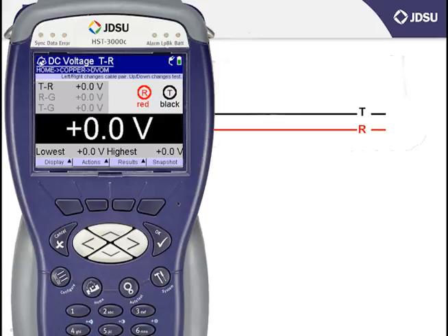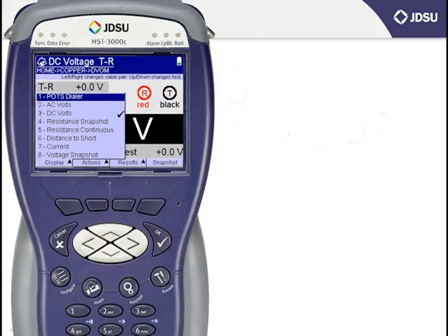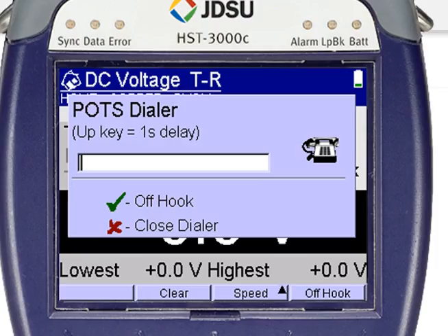Now, if it was a working pair and you'd want to have the battery removed, you could do so by calling the CO or exchange technician and asking him to drop battery before making the measurement. Some companies also provide a drop battery number, which you might dial with your butt set. You can also do this with the HST instead of your butt set by selecting the F1 button underneath the word Display. Number 1 at the top of the list is POTS Dialer — scroll up and press OK or press number 1. The screen that pops up has a place where you can key in the drop battery number with the keypad dialer. Then you can take your measurement.